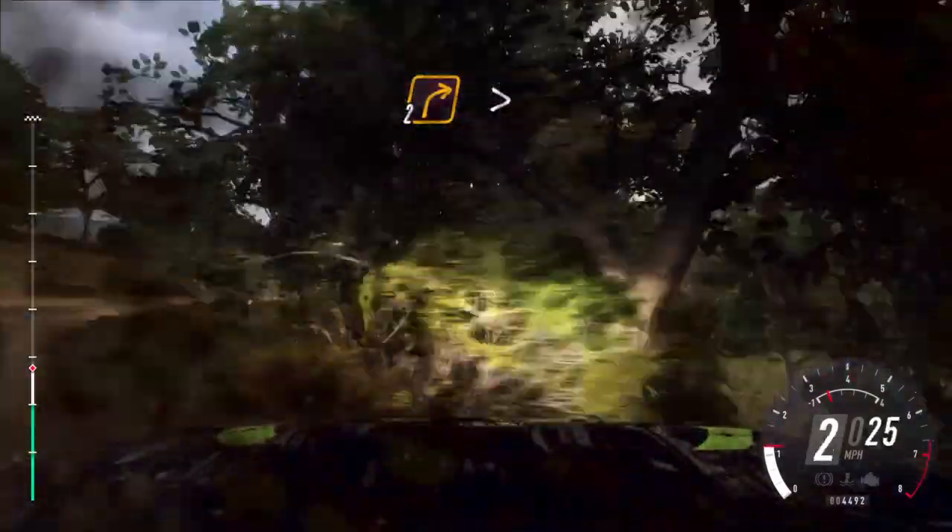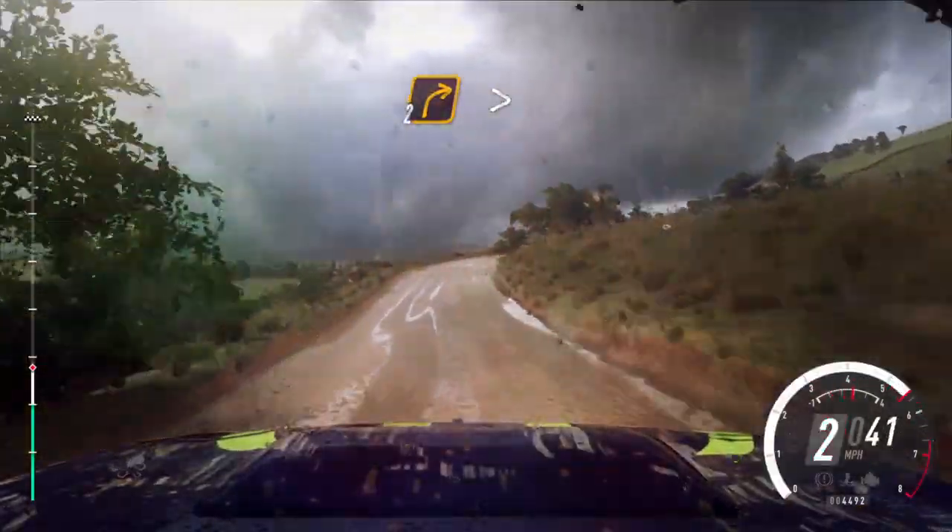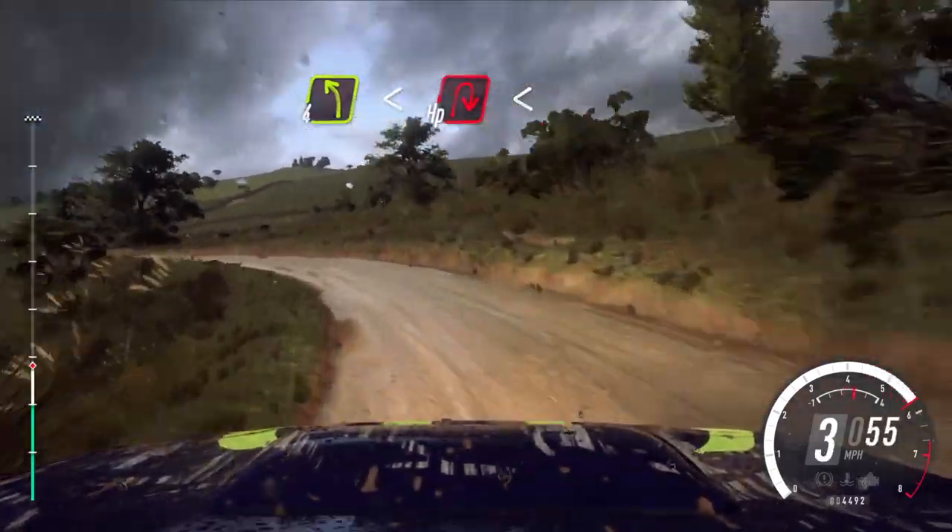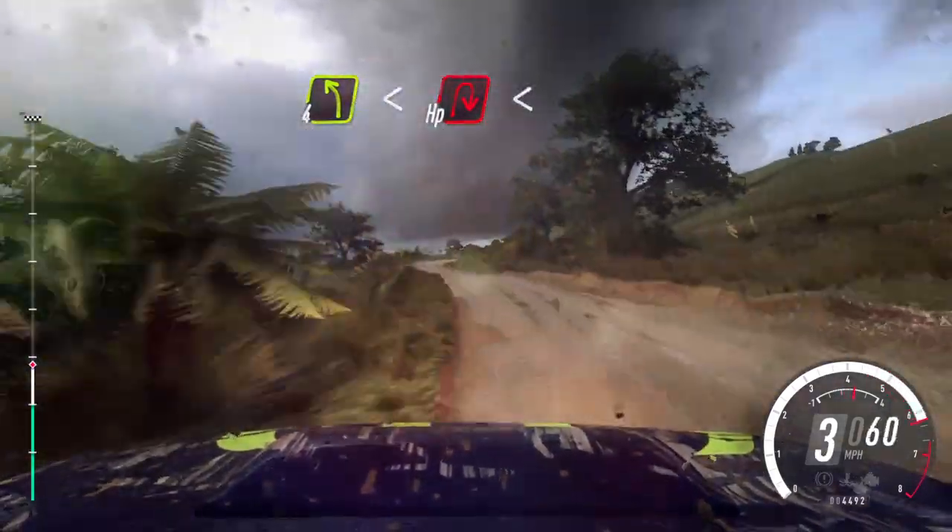30. 2 right long, tightens, into 4 left, opens, into open hairpin, right long, opens.